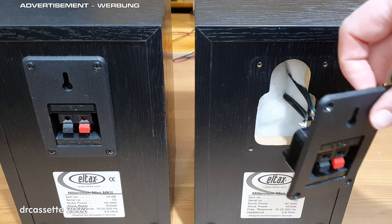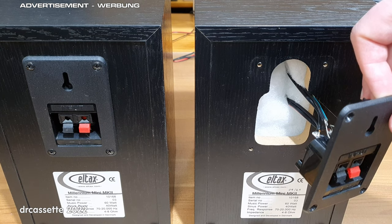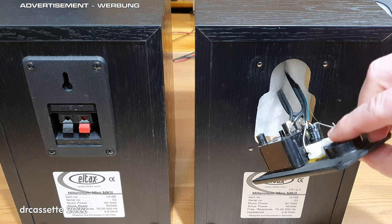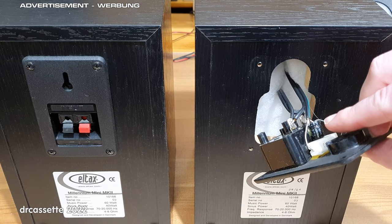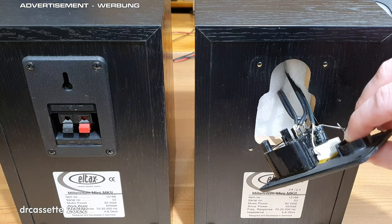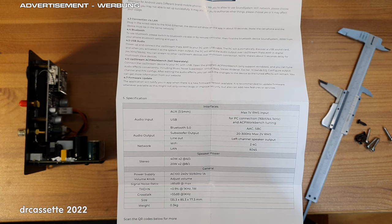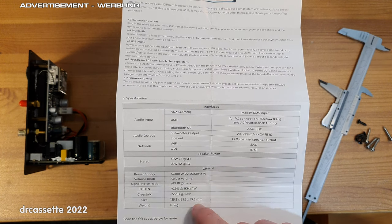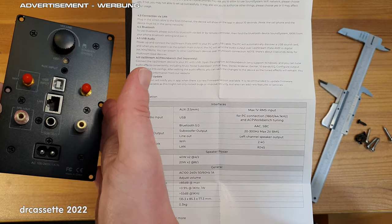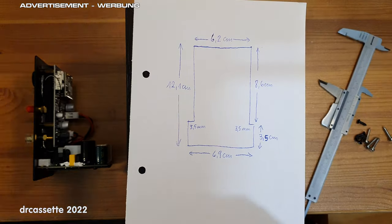I took out one of the connection terminals and as you can see there is already quite a large hole in the back which I can just extend for the plate amp. There is one slight challenge: there is a frequency crossover consisting of a resistor and a capacitor in series with the tweeter, and these components are glued to this terminal assembly, so I will have to carefully move them somewhere else. It is quite some time later now, and here is my first suggestion for an improvement: include a template with the cutout and screw holes. The only dimensions given in the manual are the outer dimensions of the whole plate, so that just isn't very helpful.